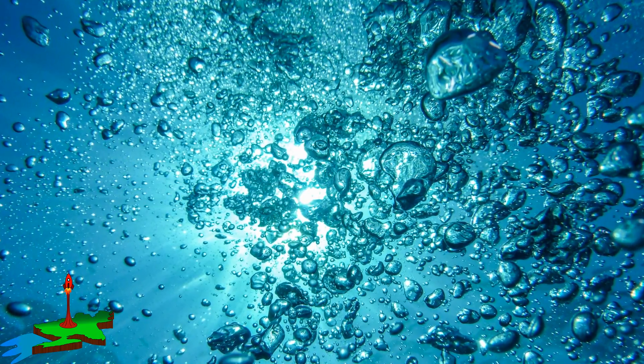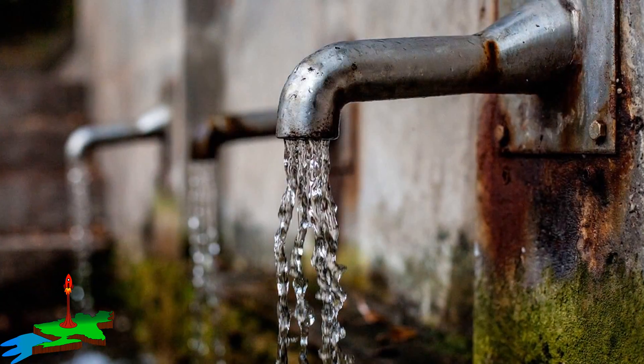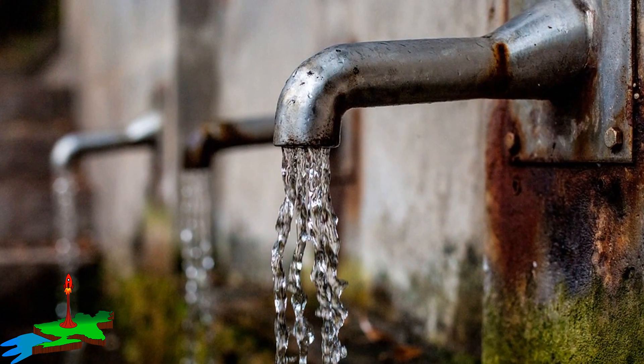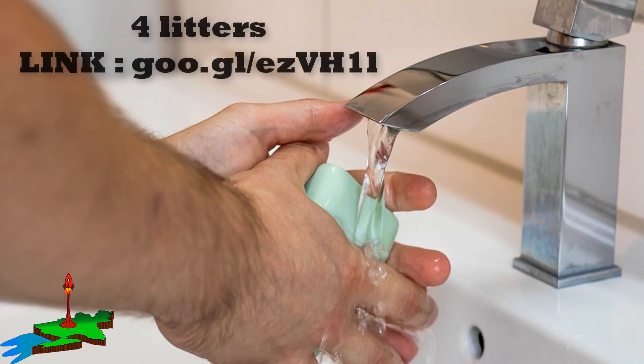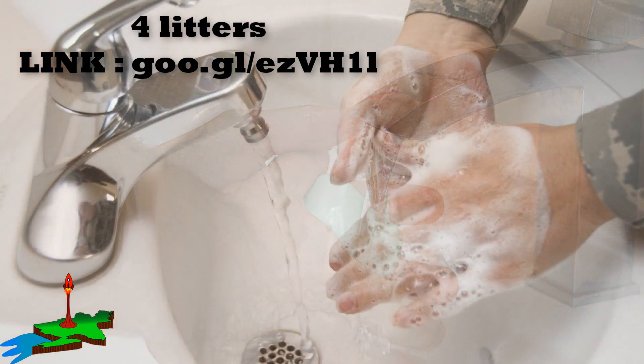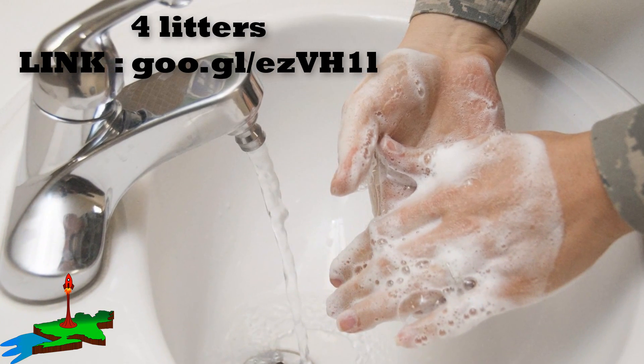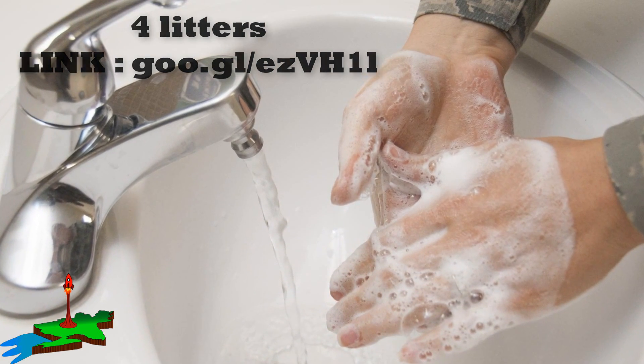Every day we use water for different purposes, but we waste water more than we use. For washing our hands, we use 4 liters of water per day. During washing our hands, we do not turn off the tap. In this way, lots of water becomes wasted.